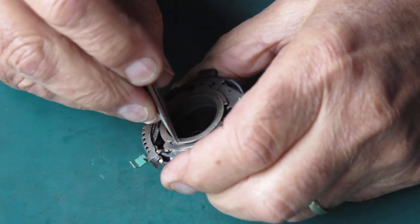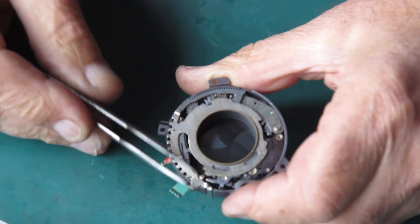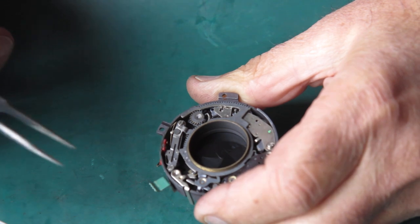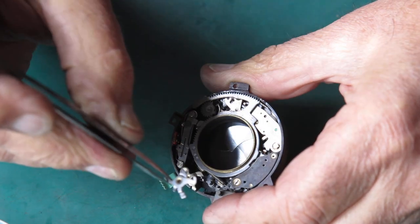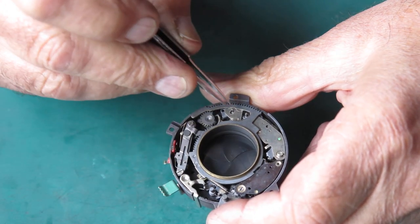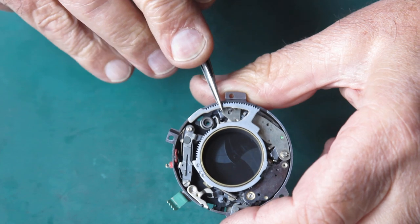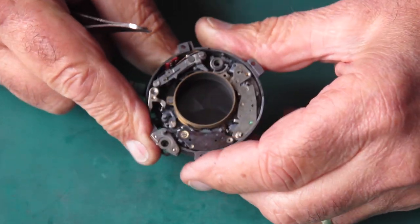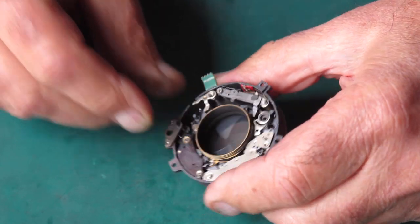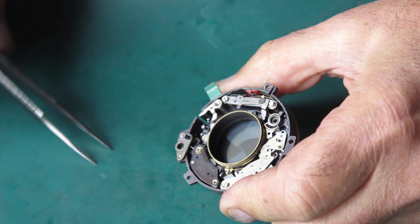The front retainer ring just clips on — unhook that. The shutter speed settings cam plate will lift off. This little lever latches the cam in place. Here's the main pinion for cocking the shutter — remove this. It's got a little hook here which hooks onto a bracket on the self-timer — it's an awkward arrangement. We'll get that self-timer out so you can probably see it better then.